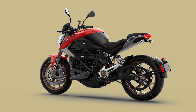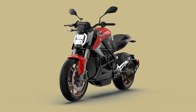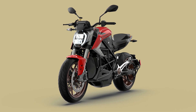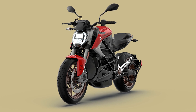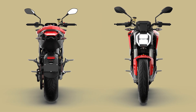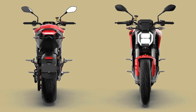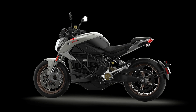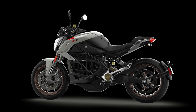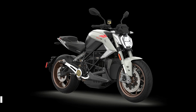Charging is another win for Zero. The SR/F comes standard with a 6.6 kilowatt charger, but if you're in a hurry, you can opt for a 12.6 kilowatt rapid charging module. This means you can go from 0% to 95% charge in about one hour — it's like grabbing a coffee and getting back on the road in no time. If you're more of the take-it-slow-and-easy type, you can use the standard 110-volt cord and let the bike charge overnight at home.